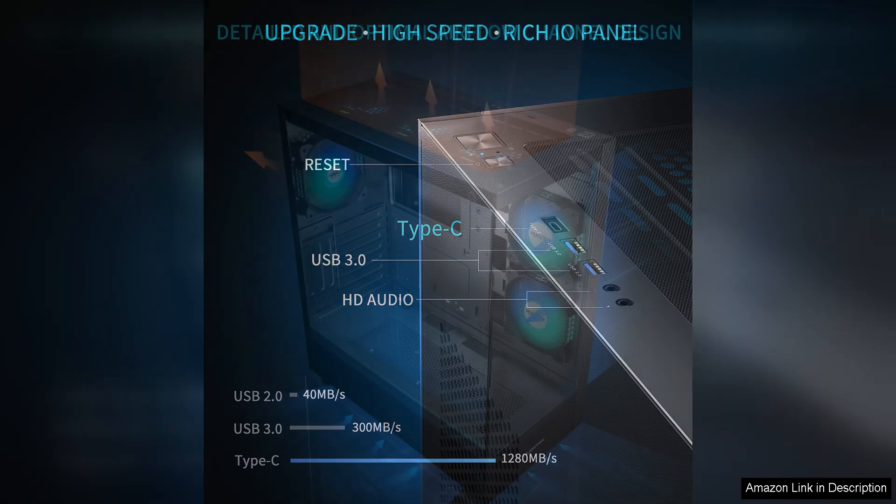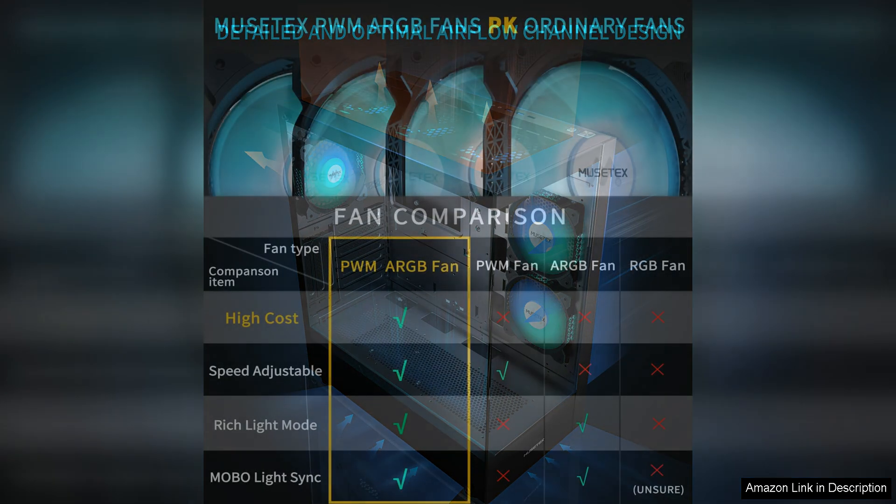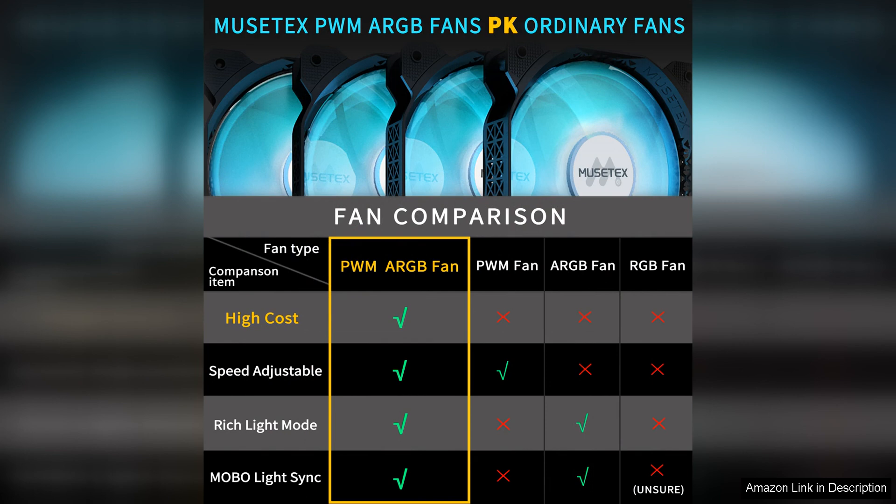In terms of performance, the six ARGB fans provide excellent cooling capabilities, keeping your components running smoothly even during intense gaming sessions. The fans are quiet and efficient, and the RGB lighting adds a touch of flair to your setup. The case also has ample room for additional fans or liquid cooling radiators, allowing for further customization and cooling options.